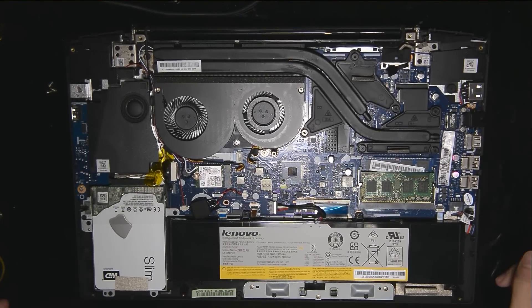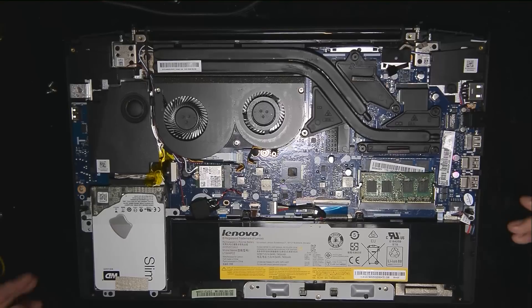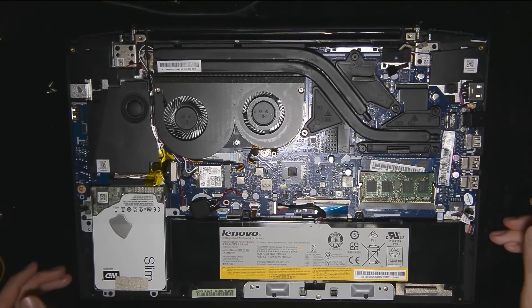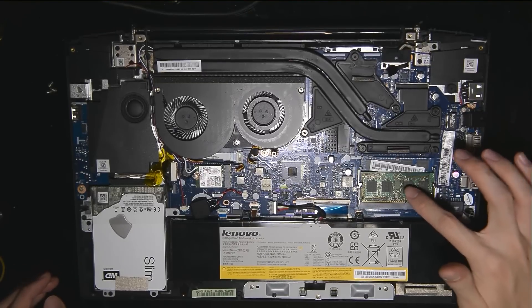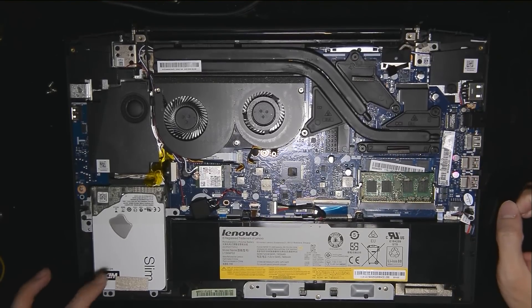Once you open it up, what you're seeing here is the internal of the laptop. Do not be intimidated. There are only two things that you need to take note of that are more important for you — and this is the RAM over here, and then we have the hard drive over here.